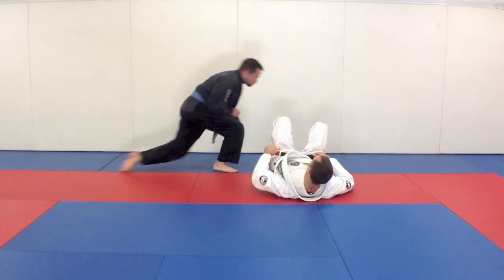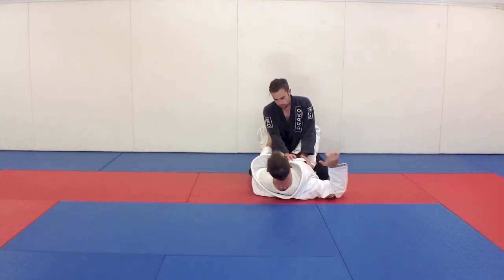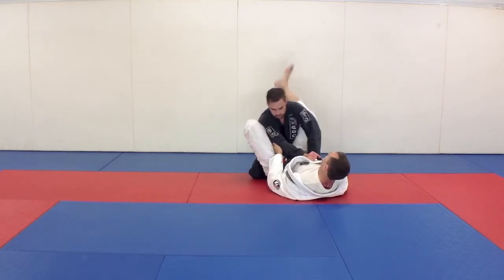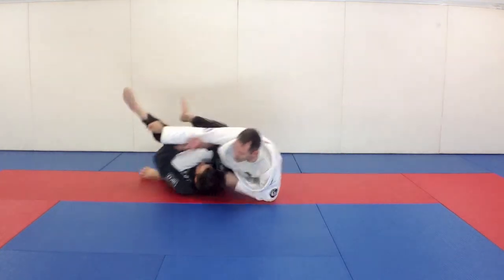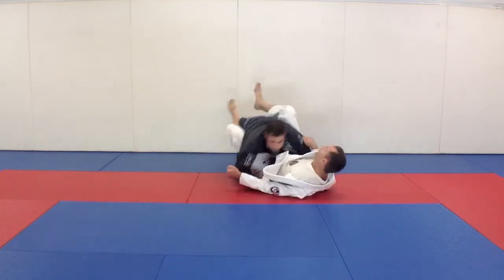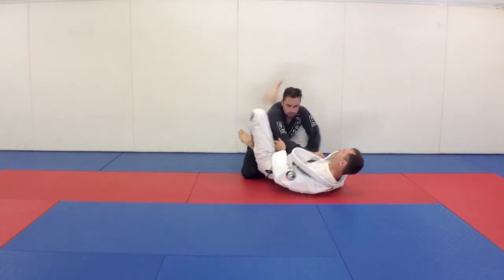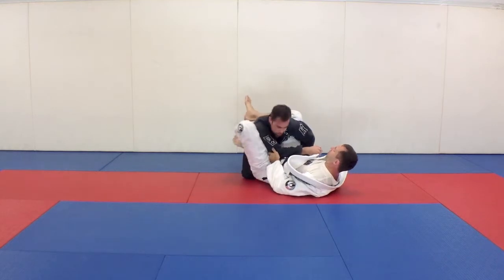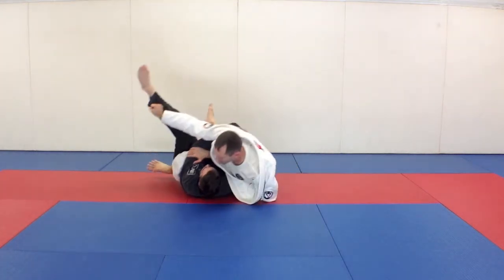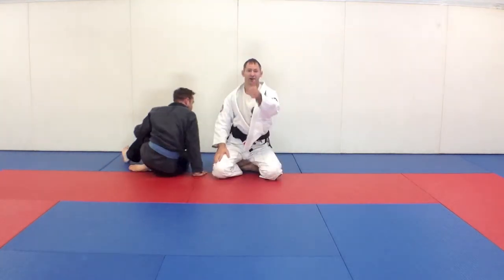From here you'll also see variations: grab behind the elbow and the outside of the pants, knee slides up, kick this leg and roll them out. You can also grab, turn, knee slides in — and now you have that arm bar. Or if he's keeping his head down: kick your leg straight, roll on your hip all the way. Pendulum or flower sweep — have fun!